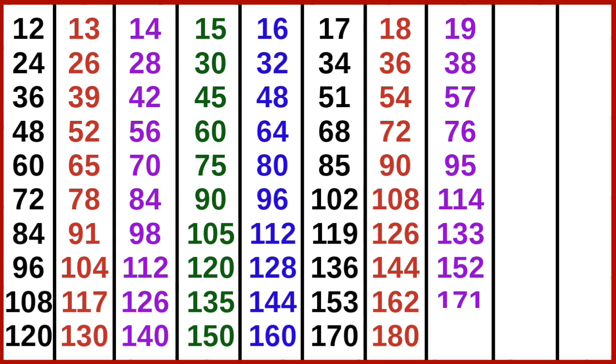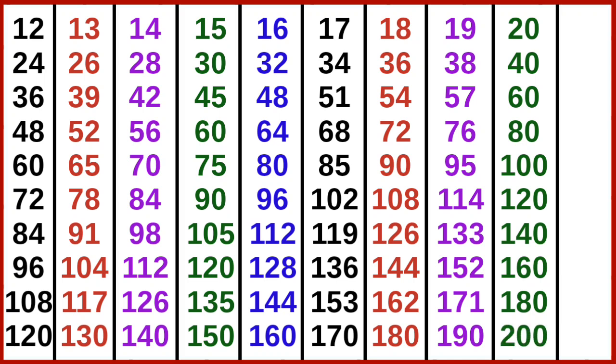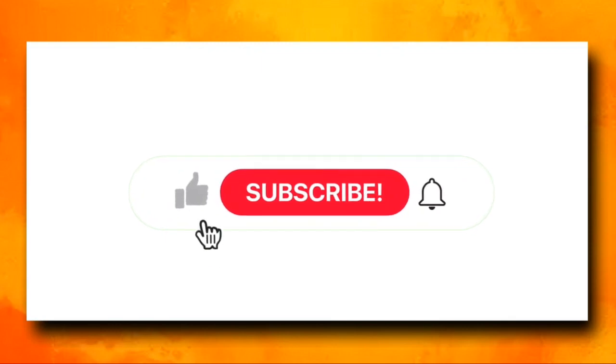19 8s are 152, 19 9s are 171, 19 10s are 190. 20 1s are 20, 20 2s are 40, 20 3s are 60, 20 4s are 80, 20 5s are 100, 20 6s are 120, 20 7s are 140, 20 8s are 160, 20 9s are 180, 20 10s are 200.